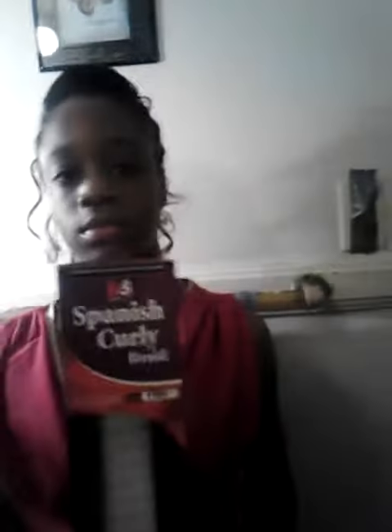Hold up that hair pack so they can see what kind it is. This is called the Spanish Curly Brand Hair, number F505.